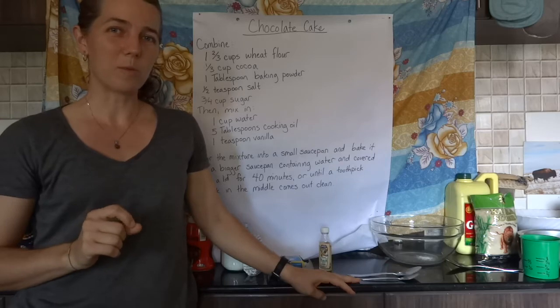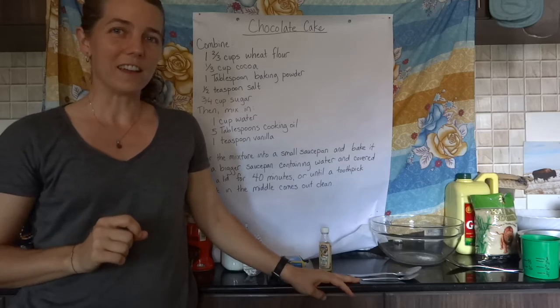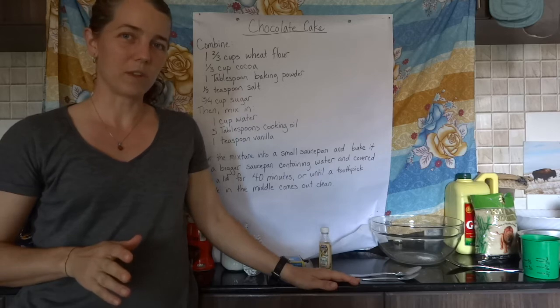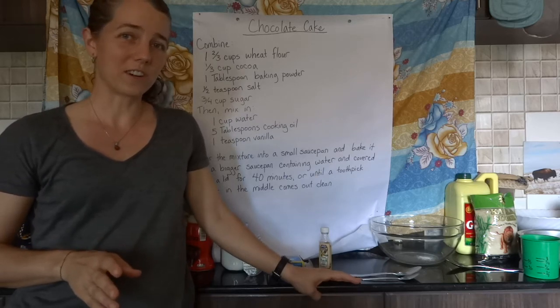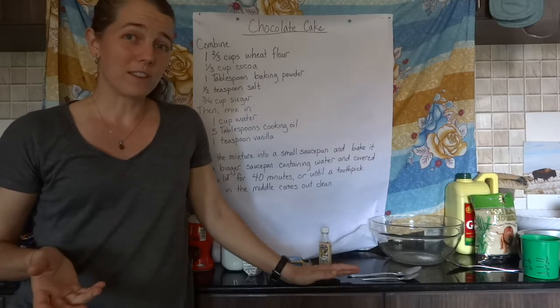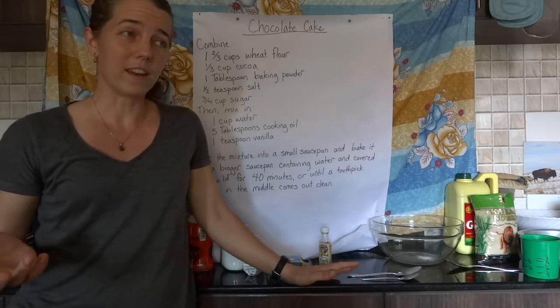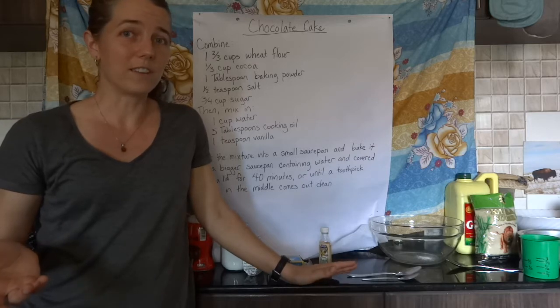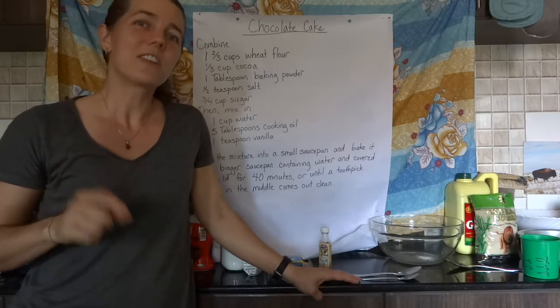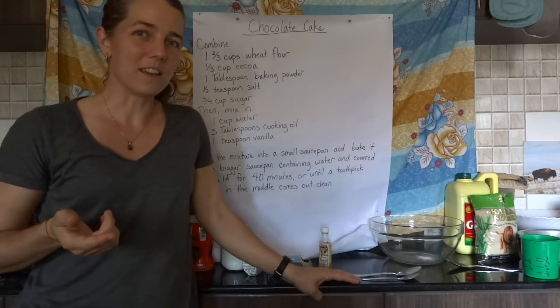The first cake we're going to make is a chocolate cake, and I'm going to read the instructions for you in case you can't see them well from there. It's always important to read the instructions before you actually start mixing things together. One of my weaknesses is that I'll just start throwing things in a bowl, get halfway through the recipe, and realize I put something in too early. So we'll read the instructions first, then start measuring and mixing.